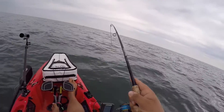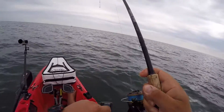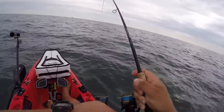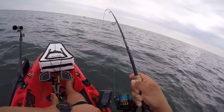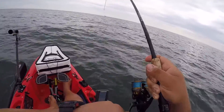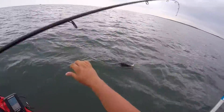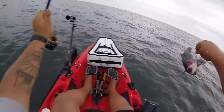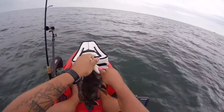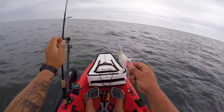First customer of the day is a nice little fluke. We've got a ways to go until we get him up. Actually, now he's fighting like a sea bass — a couple of fluke head shakes, then back to sea bass. A long way to go, fishing 78 feet of water. Nice sea bass. We'll probably put this guy back. He's a keeper for sure, but he's going to grow up to be a little bigger.